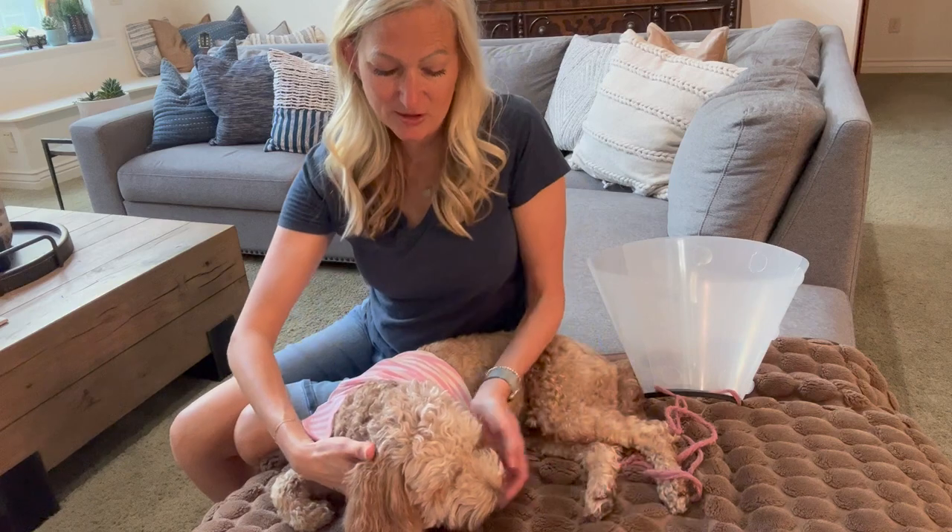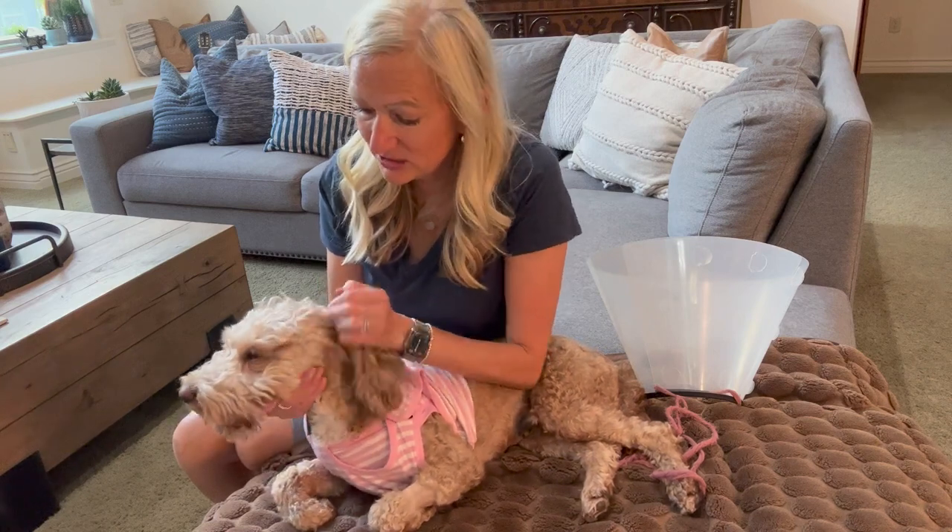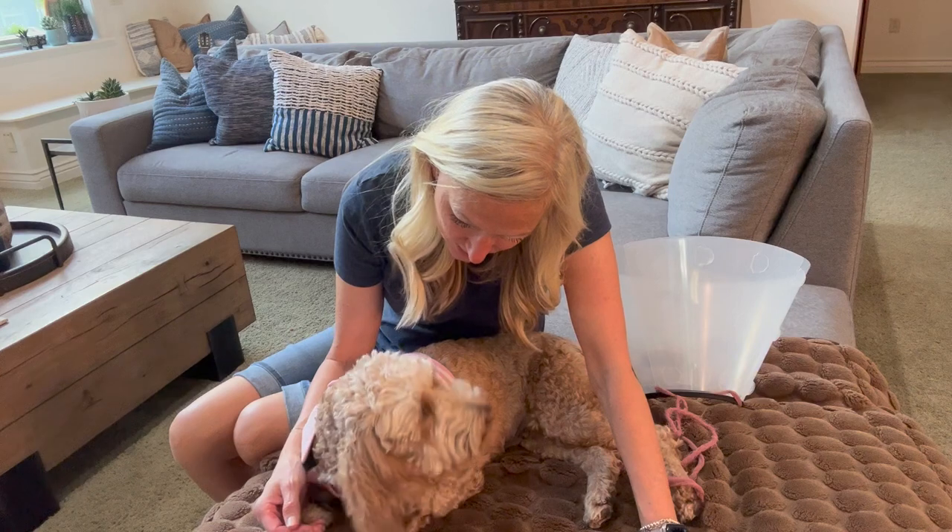Coco also got her teeth cleaned — I figured we would just do it while she was put under. So she has nice clean teeth and she got spayed, so she's going to be happy when she's all recovered. She's such a good girl.